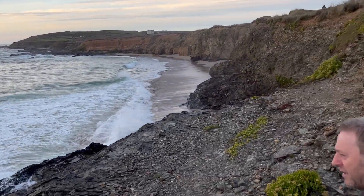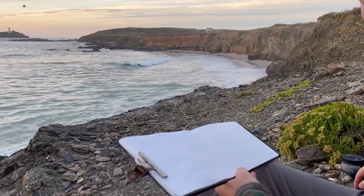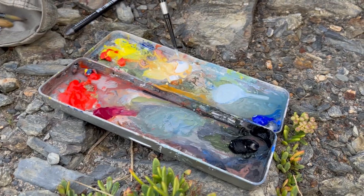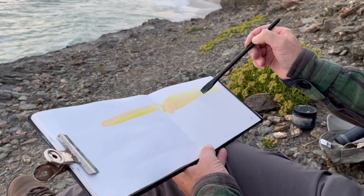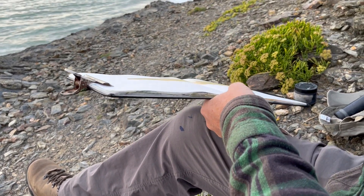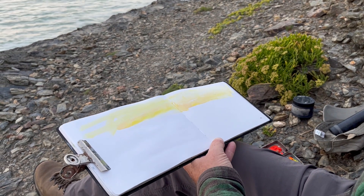Look at this one coming in. Lovely. Okay, let's get something in that sky, shall we? Just quickly. A bit mucky - I didn't clean my palette. Let's get that going up that way. So this is the casein paint. Just getting something down there now.